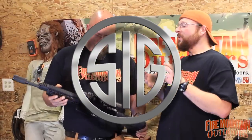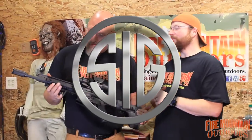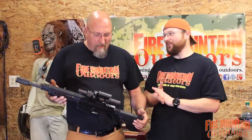Hey folks, it's Mark and Bob with Fire Mountain Outdoors. What do we got here, Bob? The SIG Sauer 716 Pistol. It's not a rifle, it's a pistol. And this is an AR-10 platform.